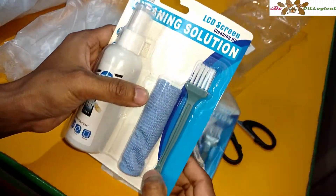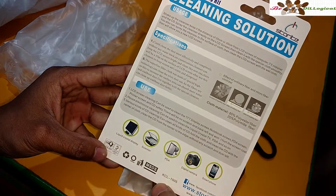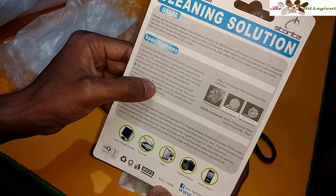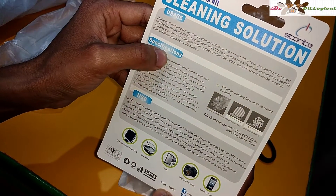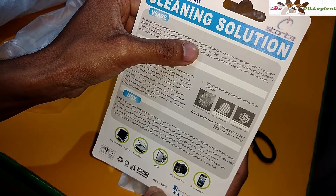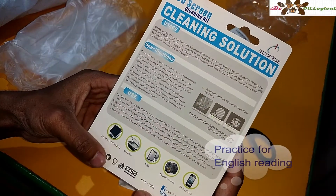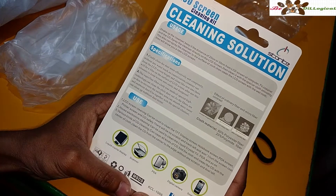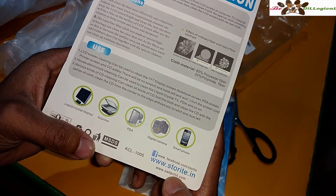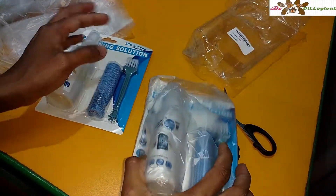This one comes with a cloth and some brushes for cleaning. On the back side you will get instructions on how to use it and some specifications. Shake it up and keep a distance of 20 cm from the LCD screen. The cloth material is recycled and the production house is thestore.right.in — so this one is made for India.